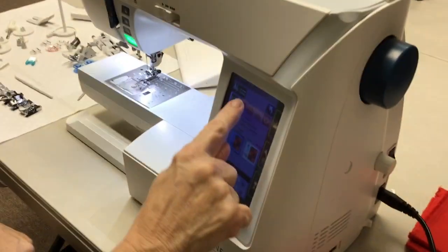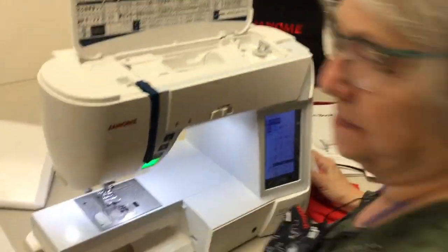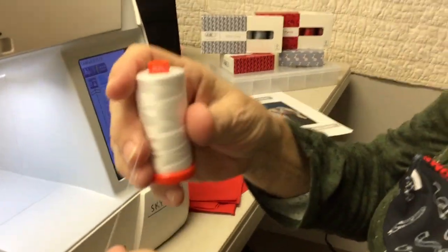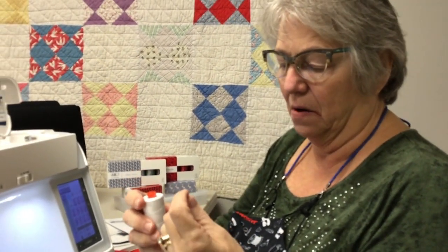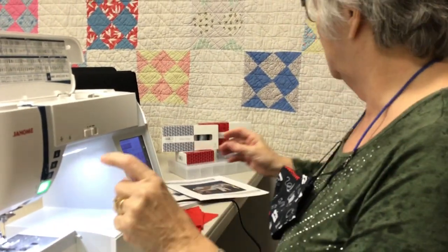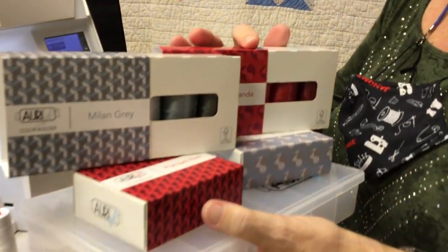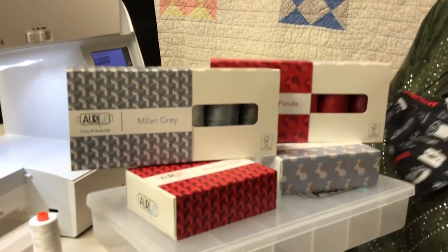So we're going to go back to utility stitches and go through the feet, but first we're going to thread the machine. Here at the store we use Aurifil — we love Aurifil. It's very clean, it's made in Italy. It's a 50-weight but it's two-ply, so it just doesn't have the lint that some other threads have. If you're new to Aurifil and want to get an inventory of different colors, we have a great program going on right now called the Aurifil Club. We have it in two different weights: 40-weight and 50-weight.